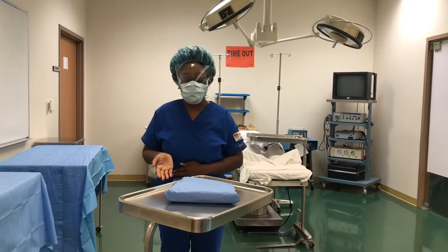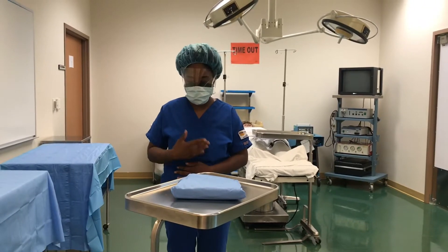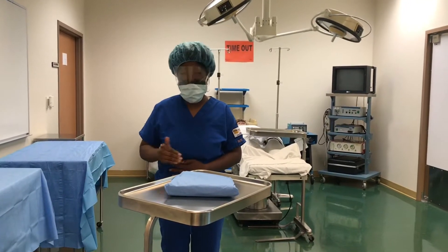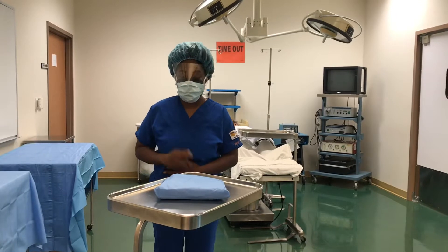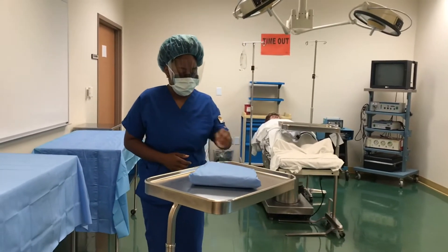When it comes to opening up your gown on the Mayo, you want to be very careful to make sure your scrubs do not touch the Mayo stand, because this is considered contaminated. I'm going to show you how you will go about that.